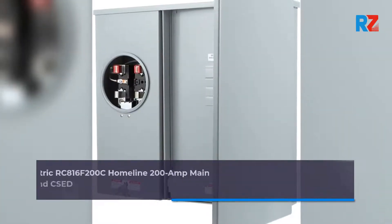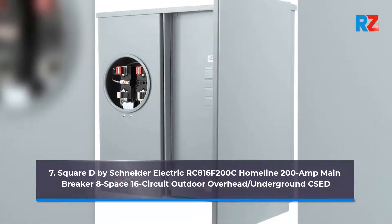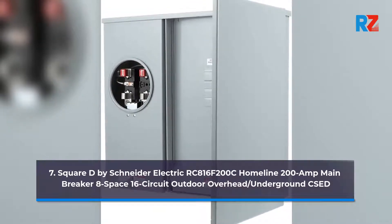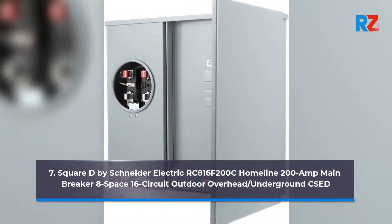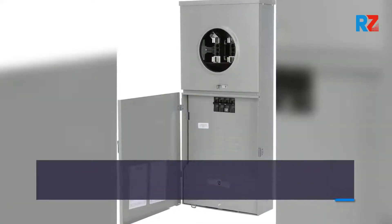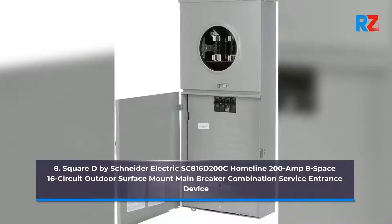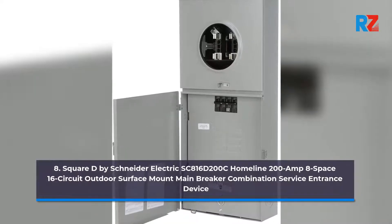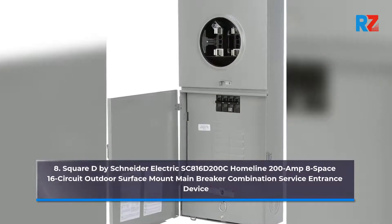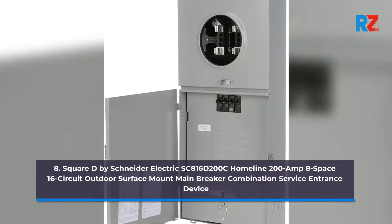7. Square D by Schneider Electric RC816F200C Home Line 200 Amp Main Breaker 8 Space, 16 Circuit Outdoor Overhead Slash Underground Shade. 8. Square D by Schneider Electric SC816D200C Home Line 200 Amp 8 Space, 16 Circuit Outdoor Surface Mount Main Breaker Combination Service Entrance Device.